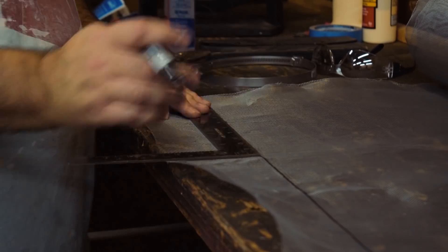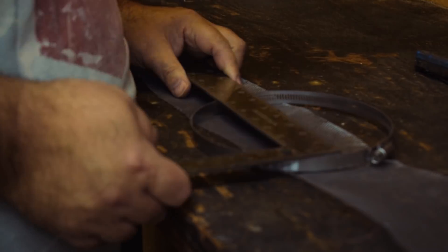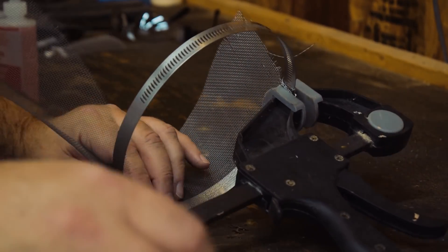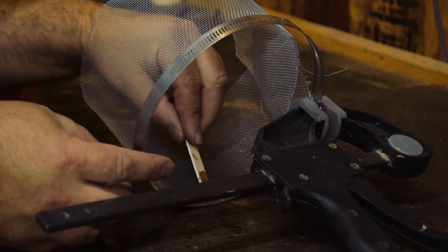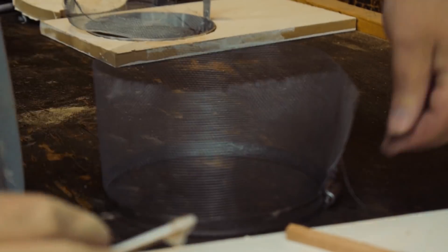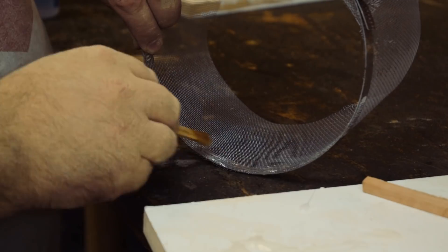Then I measured out a strip four or five inches wide and cut that to wrap around the inside. This was really difficult — I was trying to two-part epoxy the screen to the inside and it was really hard to hold it to start with. But if you just start with one spot and let that harden, then you can go around the rest and it makes it a whole lot easier. If I just had someone to tell me that to start with.